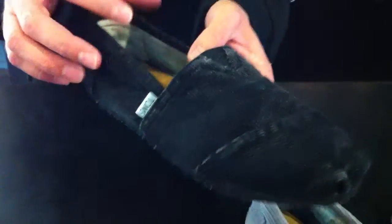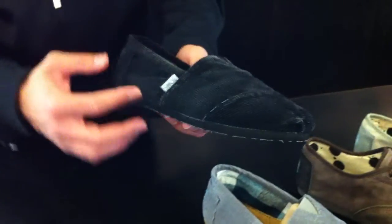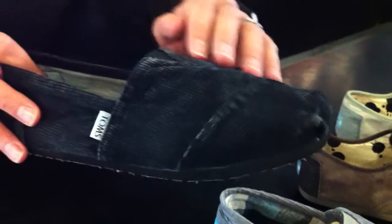Moving alongside here, same situation, however black corduroy with a black outsole. Again, giving you a nice all-black effect, however a little faded, so it kind of gives you that distressed look.